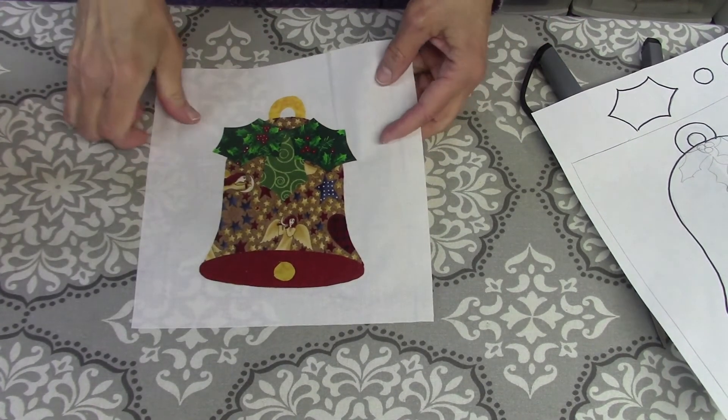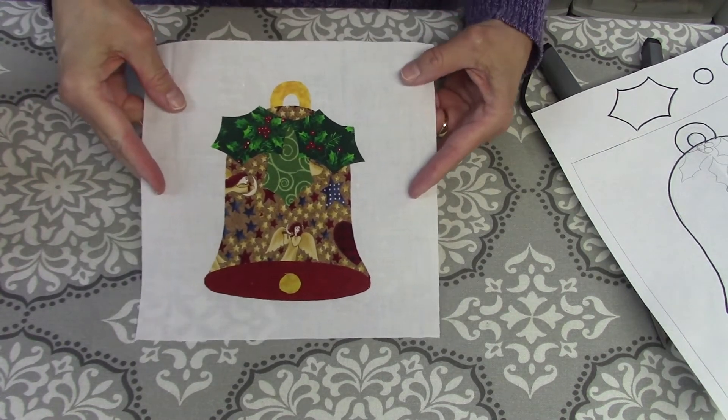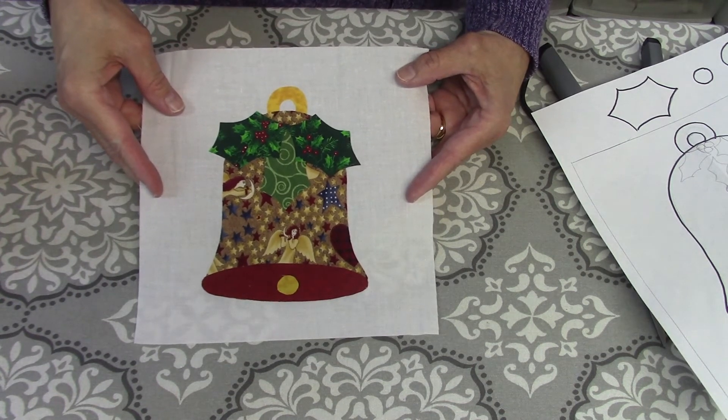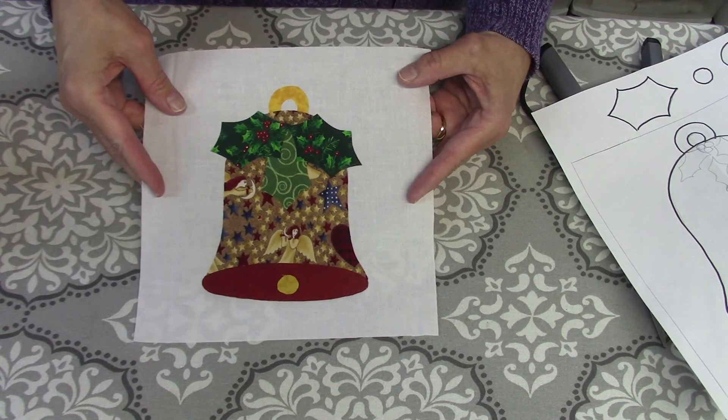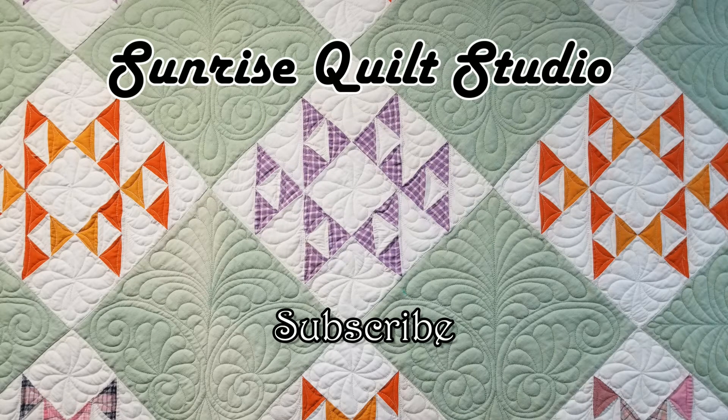And there we go — here is our Christmas bell! That's our pattern for Day 7 of the 12 Days of Christmas quilt blocks. Thanks for watching. For more quilting ideas, click on the video links, and to keep up with my newest projects, click the subscribe button. I hope to see you again soon.